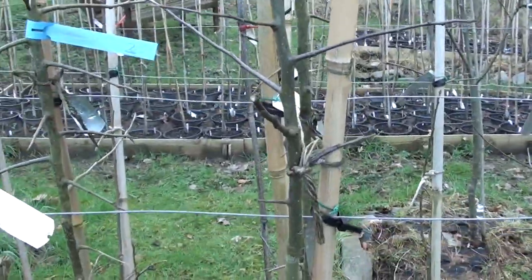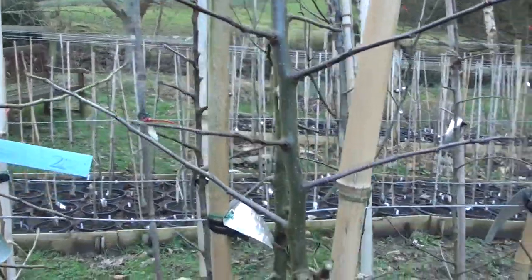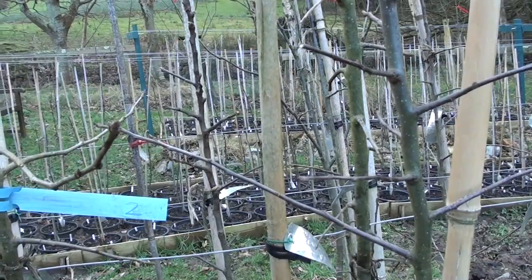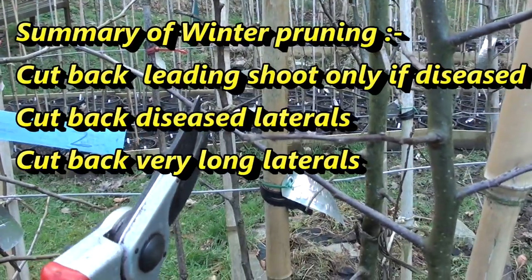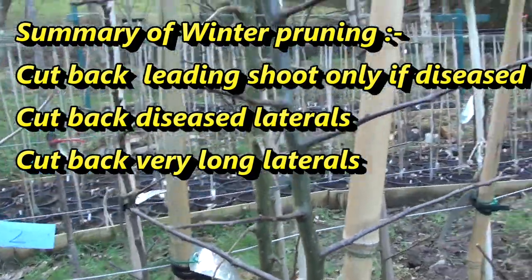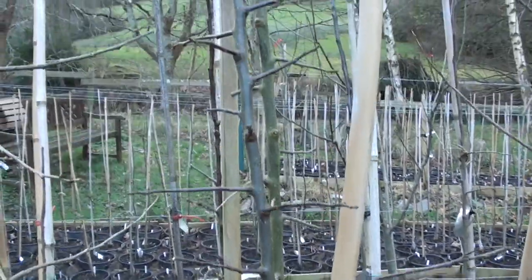I also look at the shape of the seedling tree, and if any laterals are particularly long and in danger of tangling with a neighbour, I take them back as well. But as I say, I try to leave most laterals — particularly the shorter ones — intact.